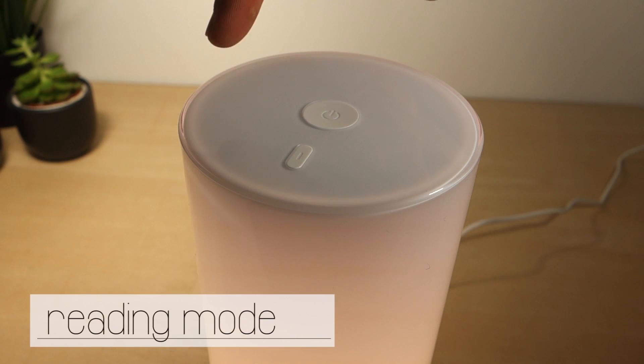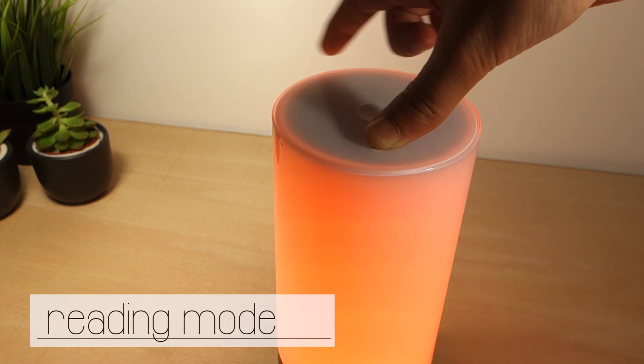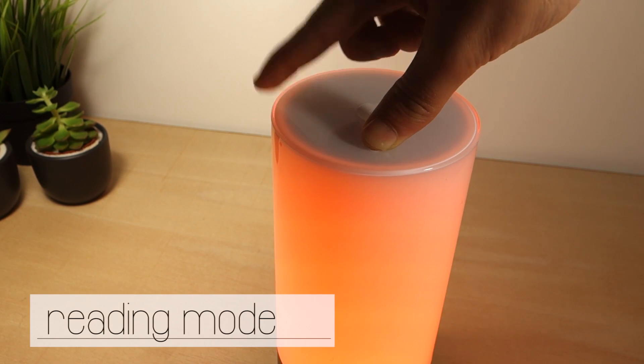In reading mode you can adjust the brightness by sliding your finger over the top. You can also change the light temperature by pressing the small button while you slide your other finger.